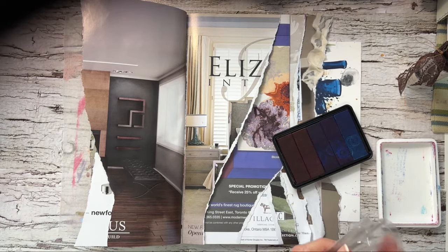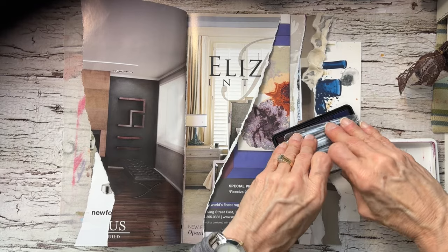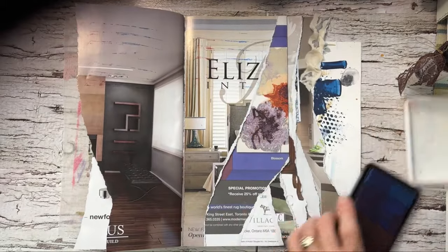I'm going to get out this old ink pad. Again, this might get covered up later. Very crunchy.